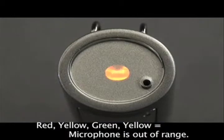If the microphone is flashing red, yellow, green, yellow — the microphone is out of range.